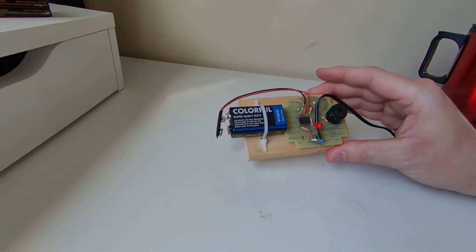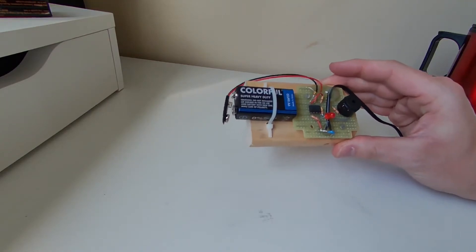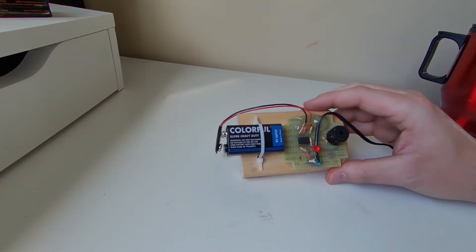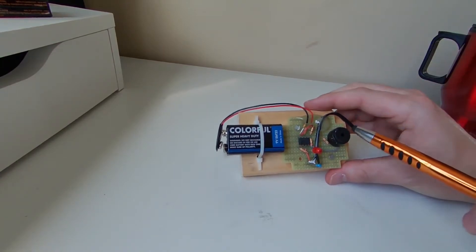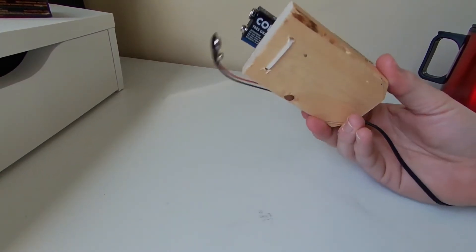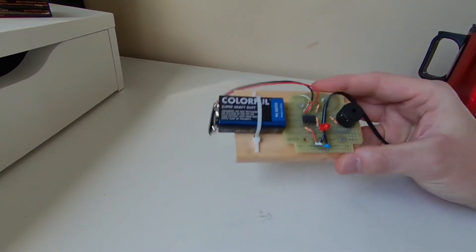What we have here is the perfect quarantine build. It's easy and cheap to build and it's really useful. It's a simple power alarm that'll sound this buzzer right here when the power goes out. The build is pretty simple, as you can see from my Mad Max style that I've mashed all together.